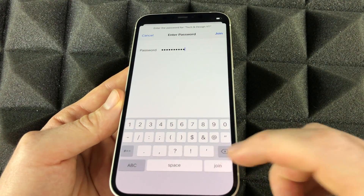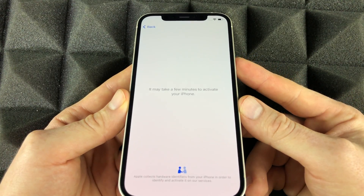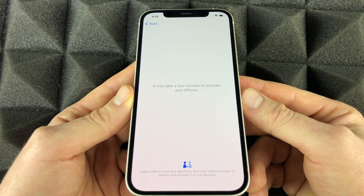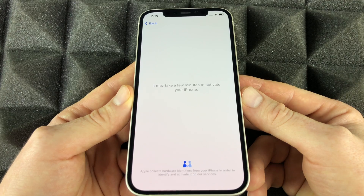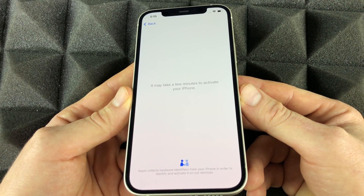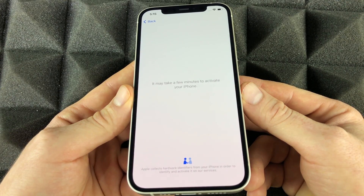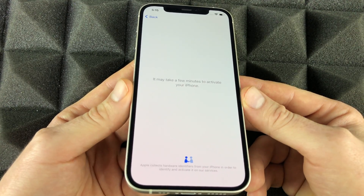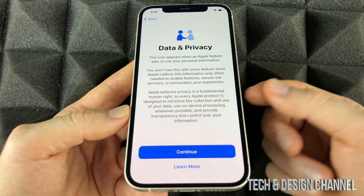From here, go ahead and choose your Wi-Fi network. Once you put in the password, just click Join and wait for it. At this point it's going to activate your phone. Just a note — the warranty on your phone usually starts when you bought it from the store, not the day you activated it, unless you got it shipped from Apple, in which case it's a little different.